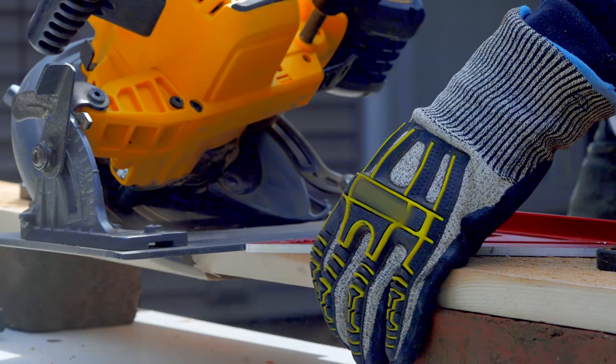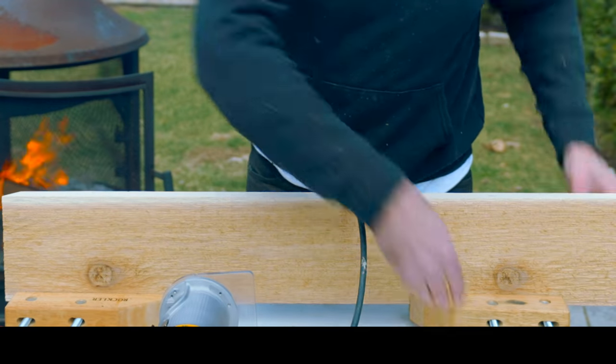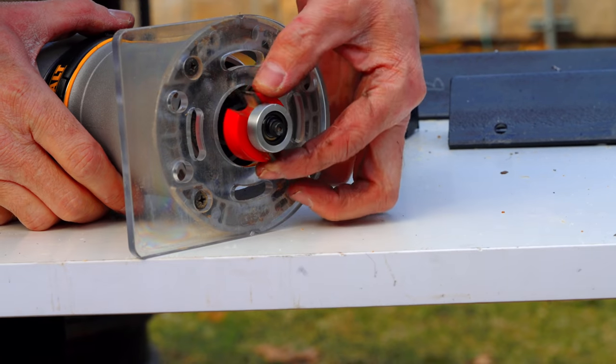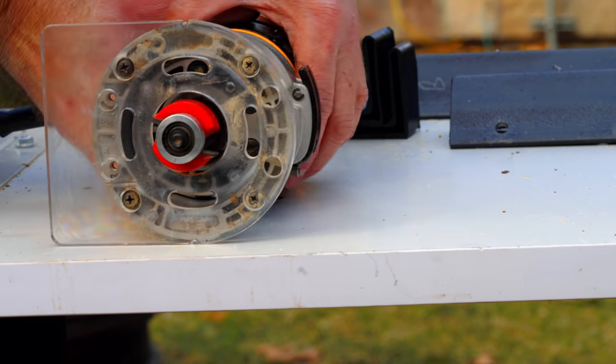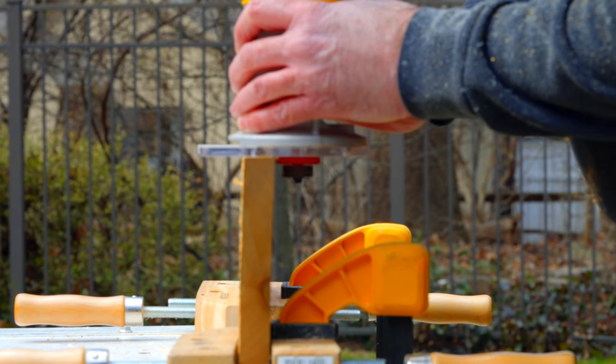Now I'm going to route a rabbet along the inside of all four pieces. I have this in a set of clamps, clamped down to my workbench, with a quarter-inch rabbeting bit in my router. I'm going to cut a quarter-inch rabbet, a quarter-inch deep.